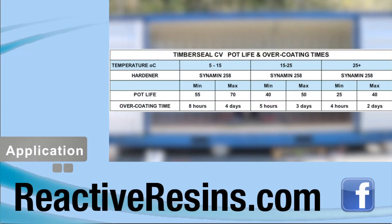Timber Seal must be overcoated within the time shown on this table, depending on the ambient temperature and the hardener you've used.